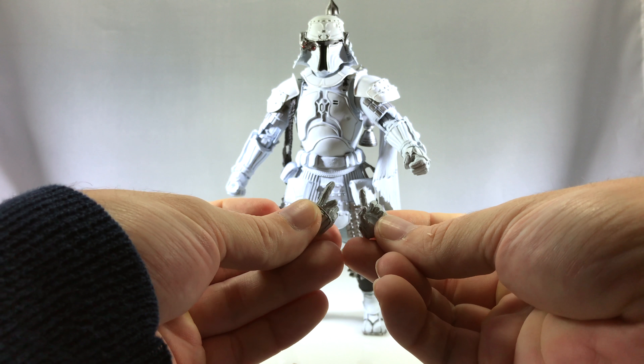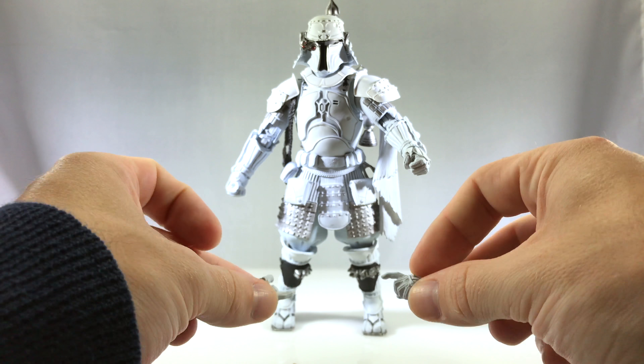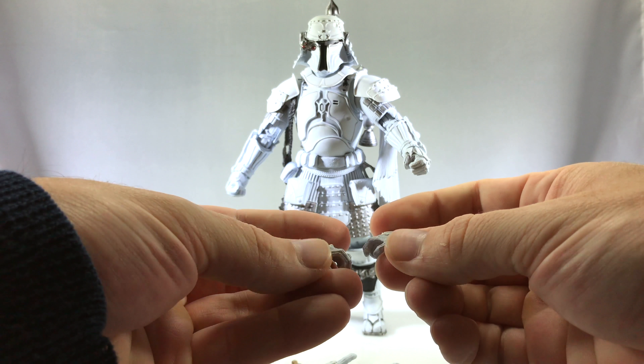He's just white — he's the same figure as the standard Boba Fett. But if you're like me and you need to have all of these, then he's definitely worth picking up.